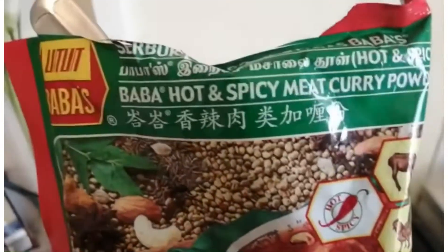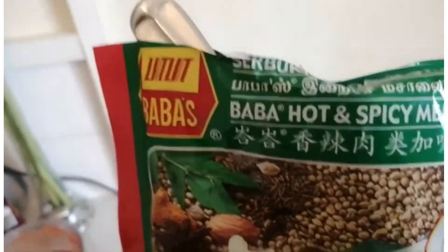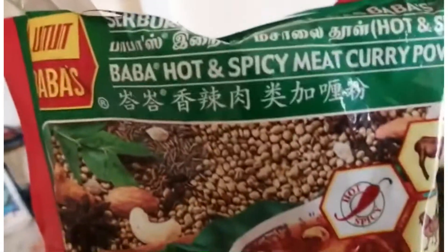The spice is called 'Baba' — you can buy it from any shop. It's hot and spicy; just put a tablespoon, it's very strong. It's all the way from Malaysia. My sister said she can get it from London and she posted it to me, but you can also get it in Birmingham. It's a lovely spice.